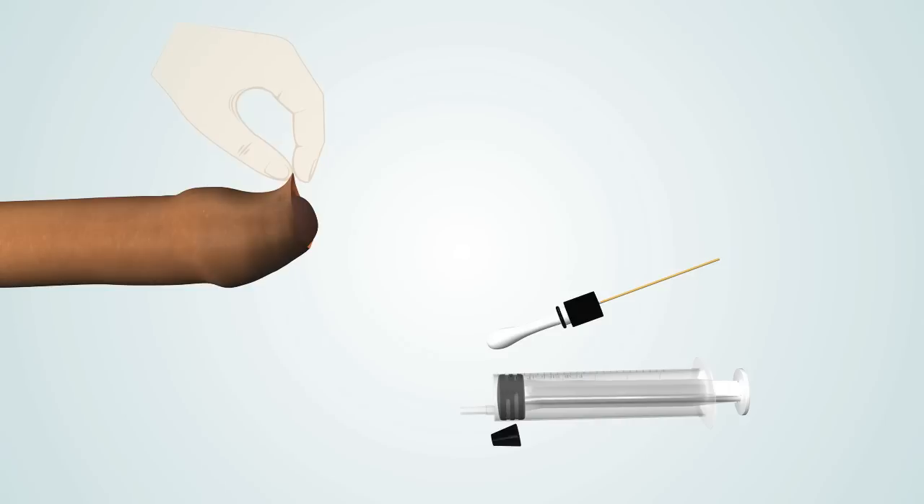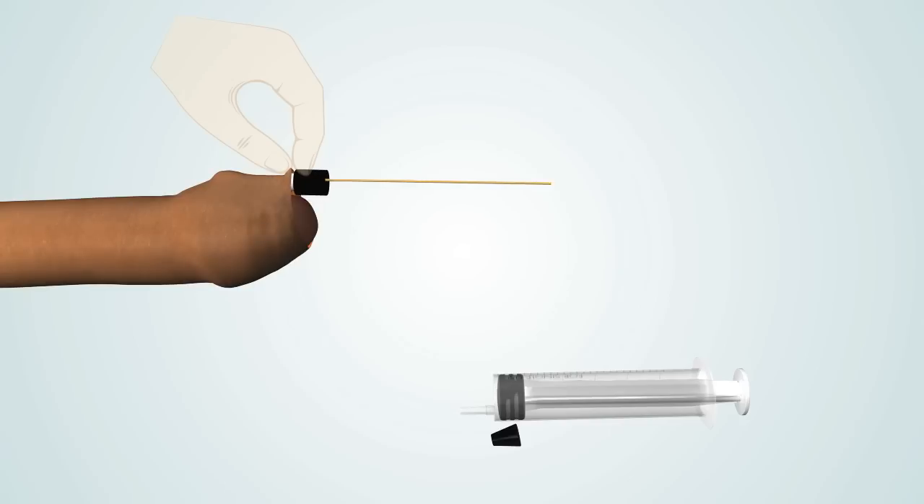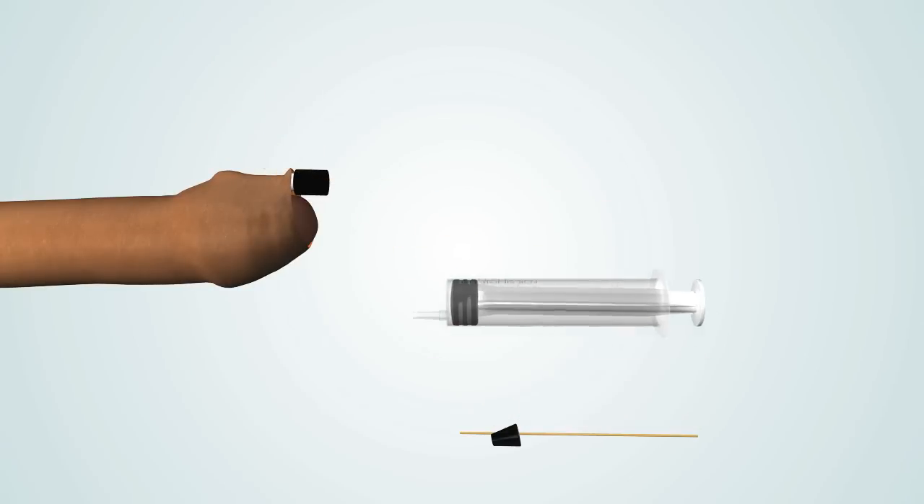Lift the foreskin of a flaccid penis up from the surface of the glans using your thumb and forefinger. Use the NovoGlan balloon insertion rod to guide the balloon through the opening in the foreskin and position the balloon under the foreskin, between the foreskin and the glans of the penis.